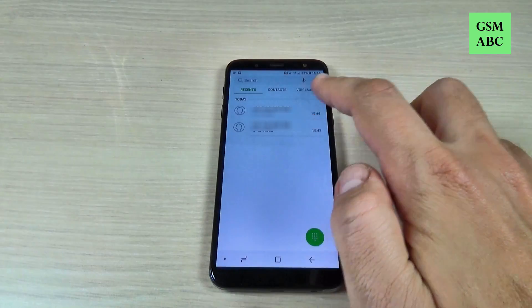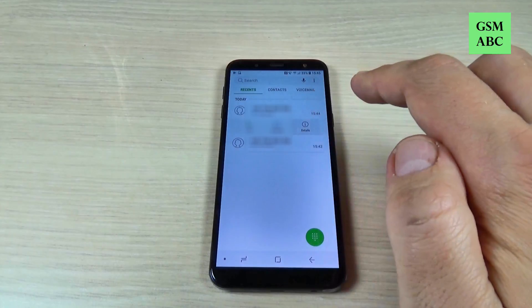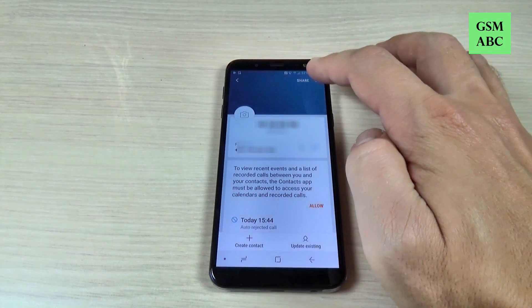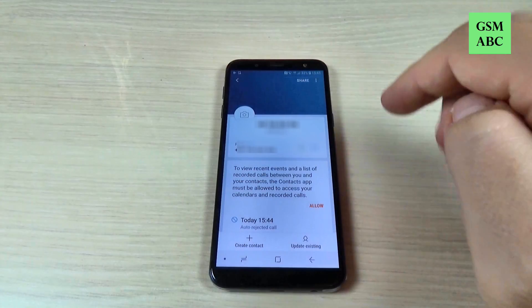To unblock the number, just go again and hit on Details, then hit on these three dots and hit Unblock Number.